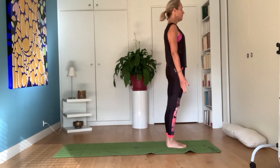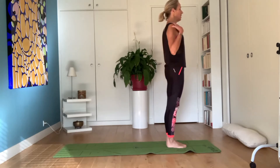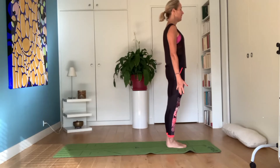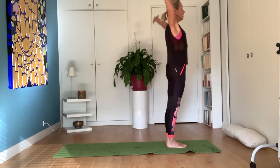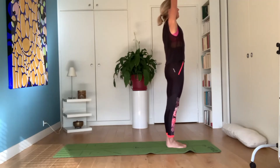Standing up straight, spine relaxed, shoulders open, arms alongside your body, your head is straight, your eyes are soft, your jaw is soft. Please inhale, raise your arms, join them.